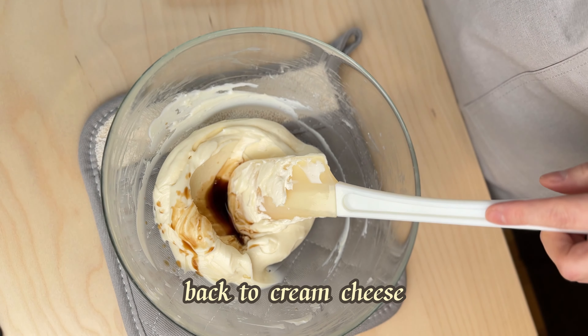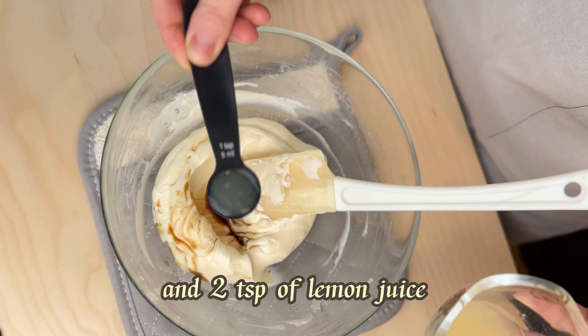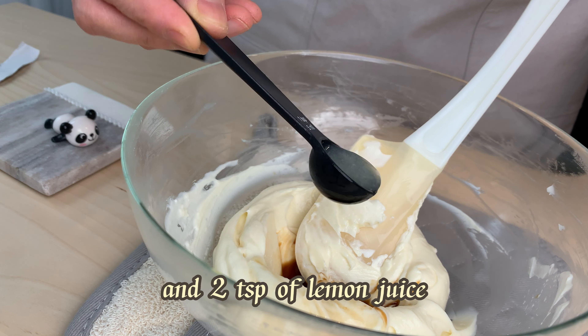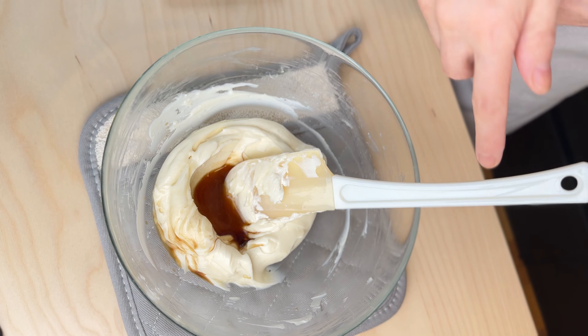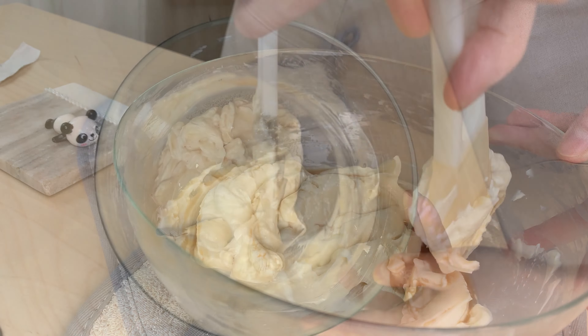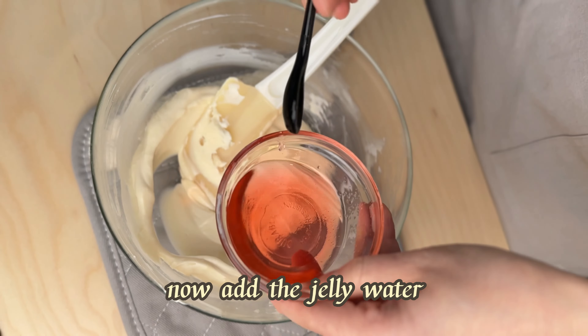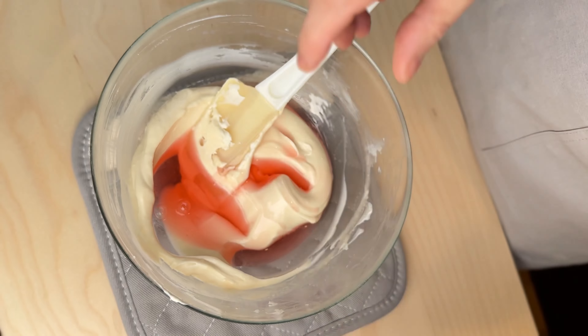Back to the cream cheese. Add one teaspoon of vanilla extract and two teaspoons of lemon juice. Now add the jelly water.